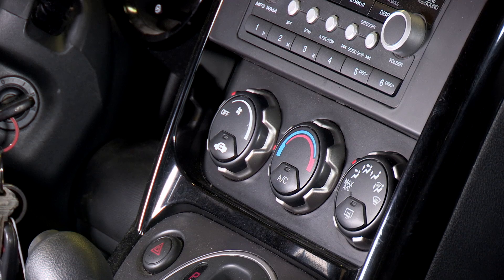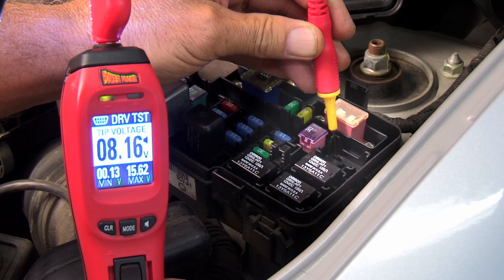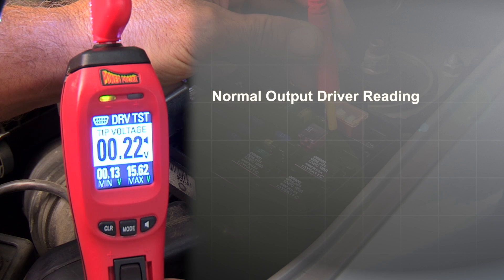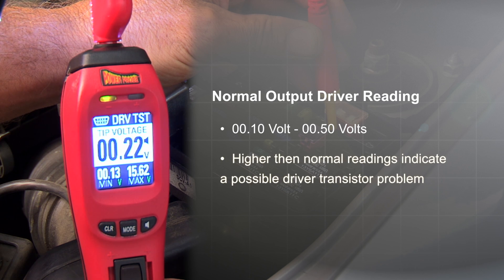Then activate the AC fan by turning it on. You should see the battery voltage on the display drop to zero, or at least close to it. Normal readings are usually between 0.1 volt and 0.5 volts. Any voltage higher than this could mean you have a bad driver transistor.